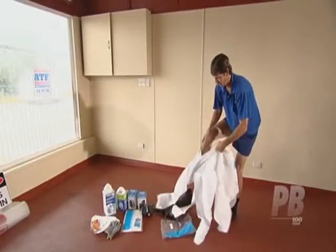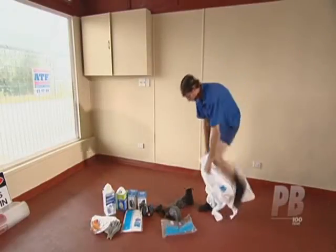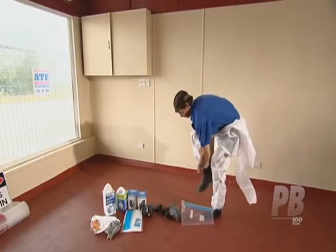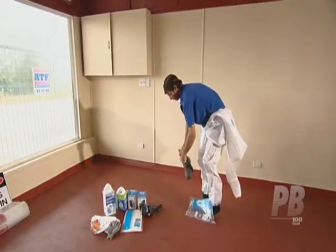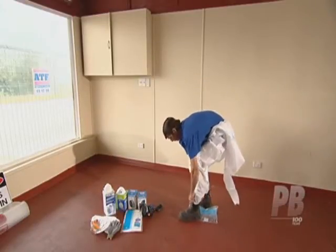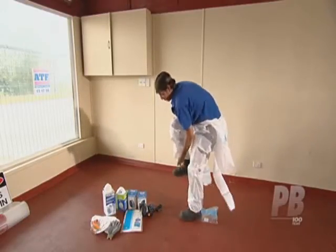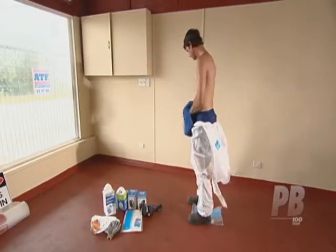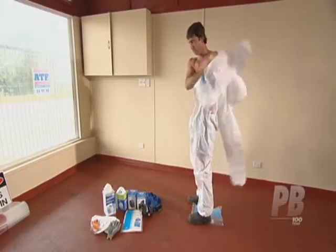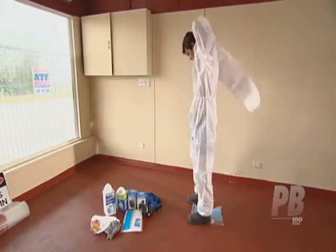To use them, step into the legs of the coveralls, pull them up, and then zip them all the way to the top. Correct fit is important — wear one size too big. This will help to prevent ripping at the seams. The arms and legs should fully extend along the limbs to ensure proper skin coverage. If the cuffs are loose, seal them with tape.